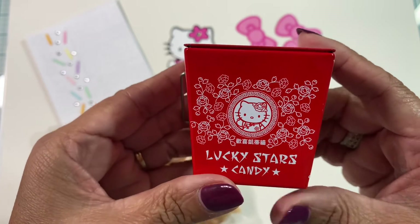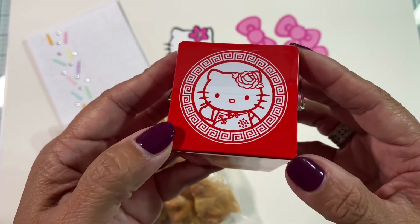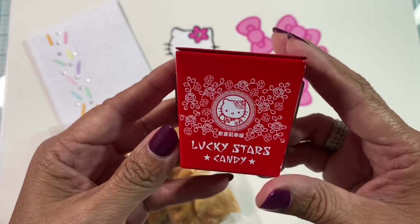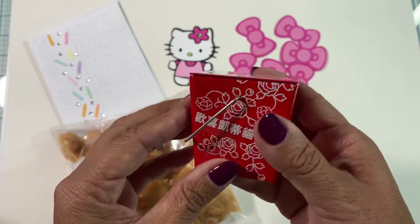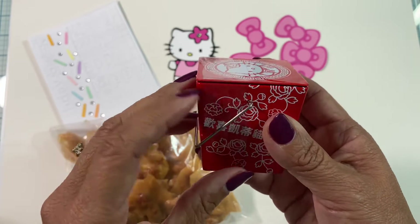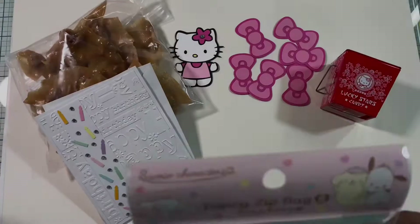I also have this cute little tin that I found in my travels when I was going back to California. When I saw it was Hello Kitty I just needed to grab it for her. It is made out of black metal so she can pull out the treats and then reuse it.